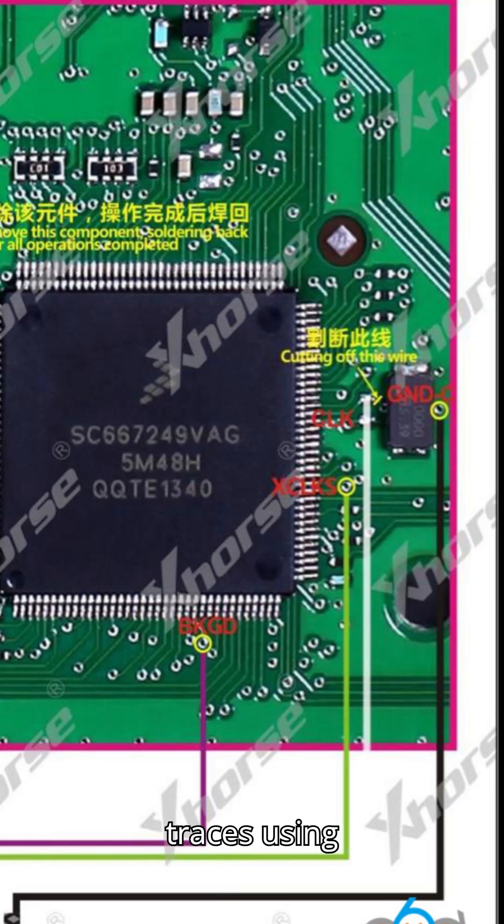Using thin copper wire sourced from faulty coils, identify and repair any damaged traces on the board. Pay close attention to areas where soldering points have been compromised, ensuring proper connections are established.